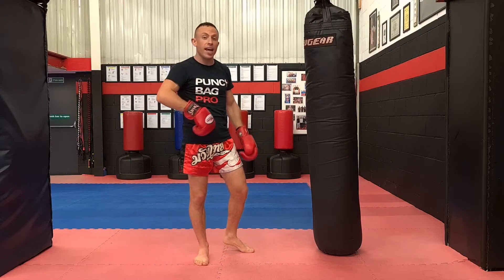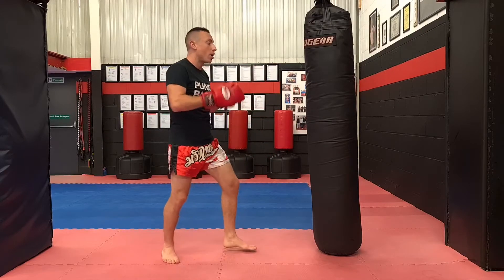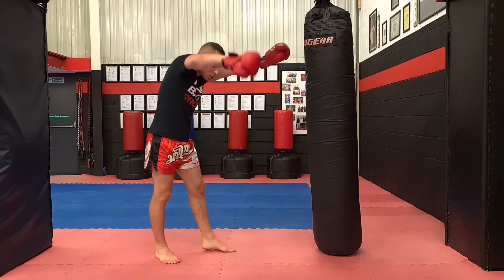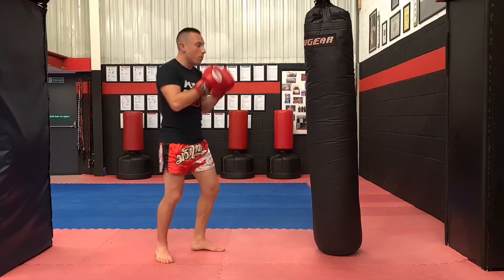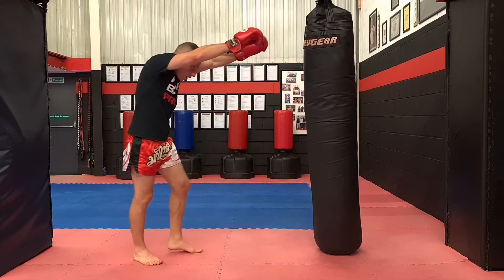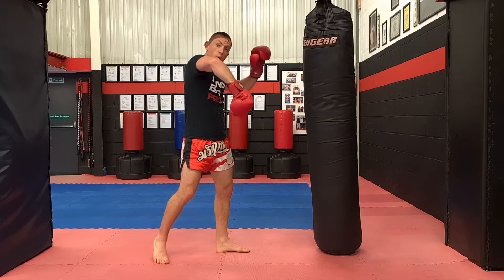When they start kicking to the body you need to add this one in as well. What you do is move your hips back and put your hands forwards and let the kick just go through the centre line. So we might hit them, the kick comes back and we let it go just through the middle.